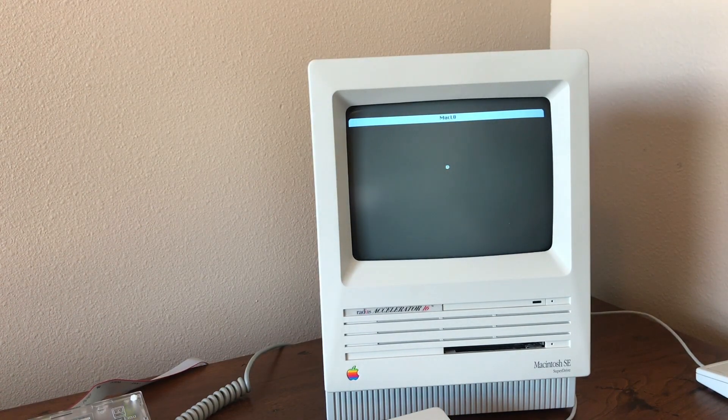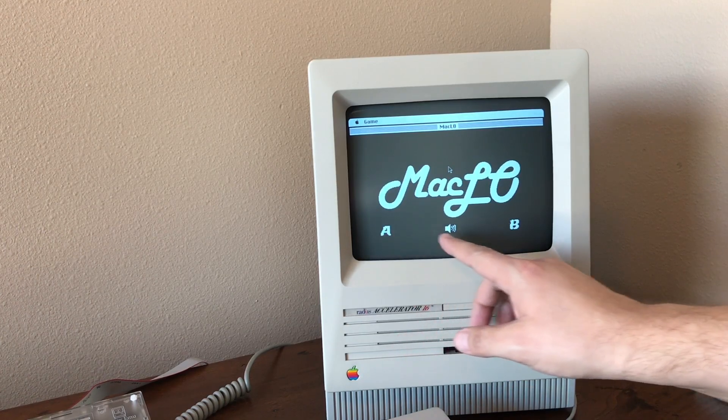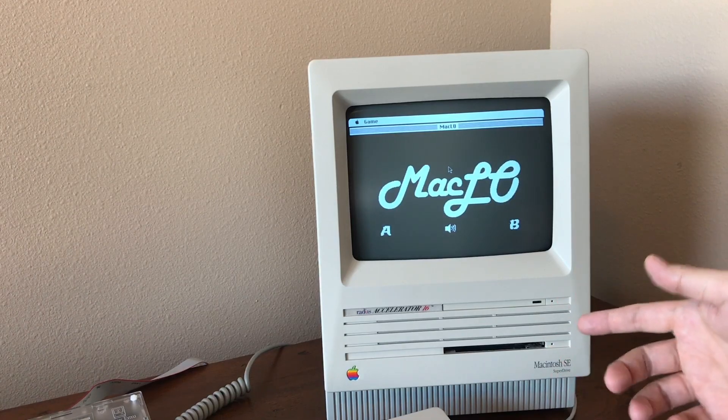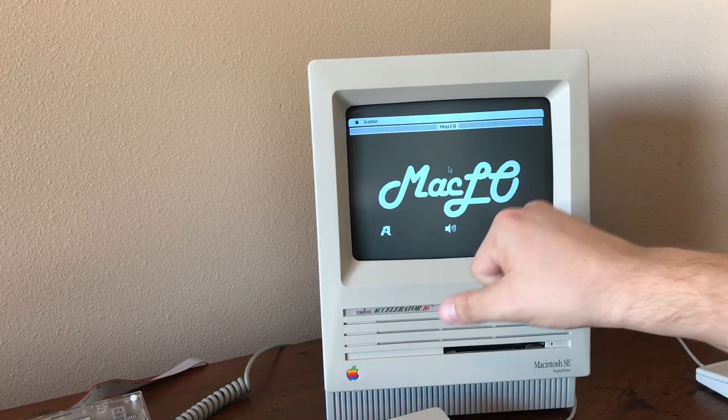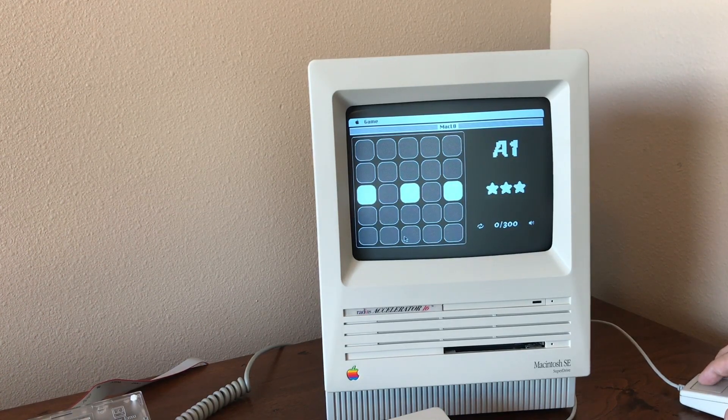So let's check out the game here. I'll launch it up. It's got a wonderful logo. We've got Mode A and Mode B — I think these are just different levels. I'm not the greatest at this game, but I was playing some of B and I think B is actually easier than A. And of course we've got the sound button right there where you can turn off the sound effects.